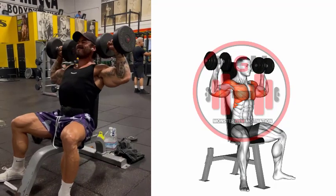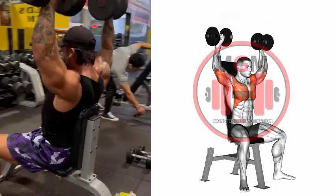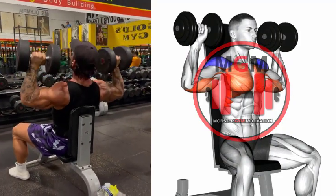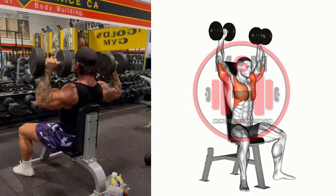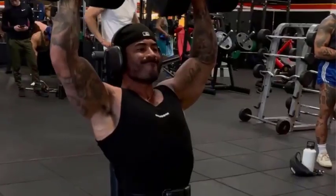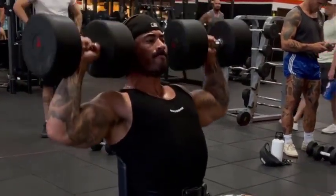Shoulder Press. Set up an adjustable angle bench to 90 degrees and select the desired weight from the rack. Pick up the dumbbells from the floor using a neutral grip, palms facing in. Position the end of the dumbbells on your knees and sit down on the bench. Using a safe and controlled motion, kick your knees up one at a time to get each dumbbell into place. Once the dumbbells are in place, rotate your palms so they are facing forward.